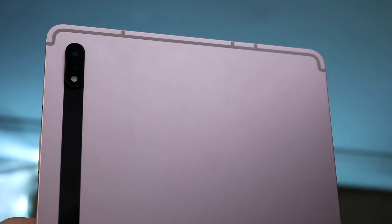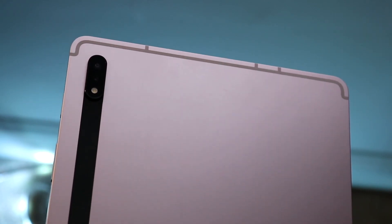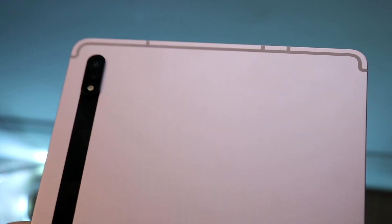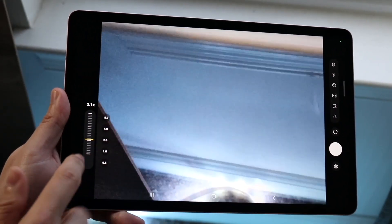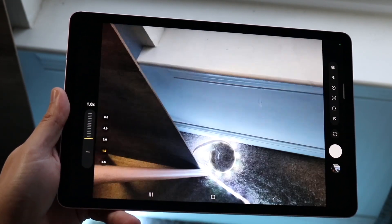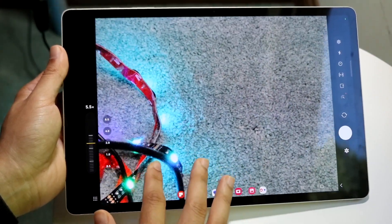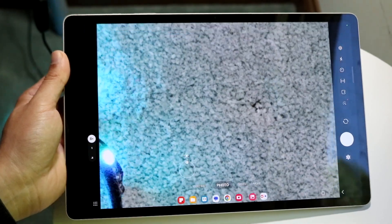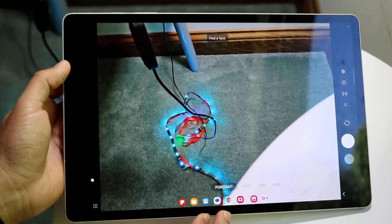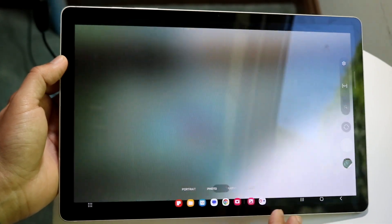Samsung did something a little weird with the back cameras on these tablets. They changed the camera layout — going from a dual camera setup on the Galaxy Tab S8 to a single camera setup on the Galaxy Tab S9. I don't know why they did this; it's a very strange design choice. The ultrawide on the Tab S8 wasn't even that great, but it was still a nice feature and a selling point. Looking at the iPad 10 and iPad Air 5 — those have single camera setups — the Tab S8's dual camera could have been an advantage. With the Tab S9 having a single camera, it may push people toward the S9 Plus or S9 Ultra.